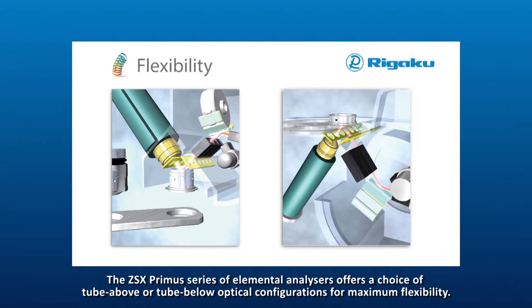The ZSX Primus series of elemental analyzers offers a choice of tube above or tube below optical configurations for maximum flexibility.